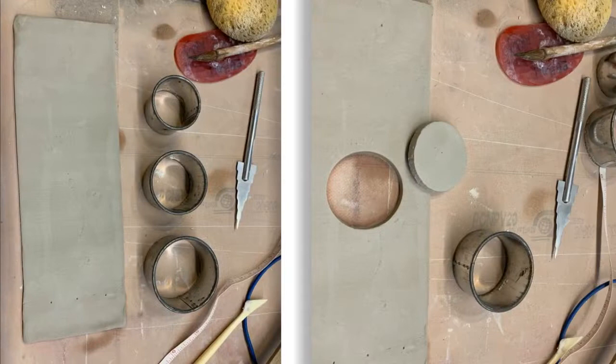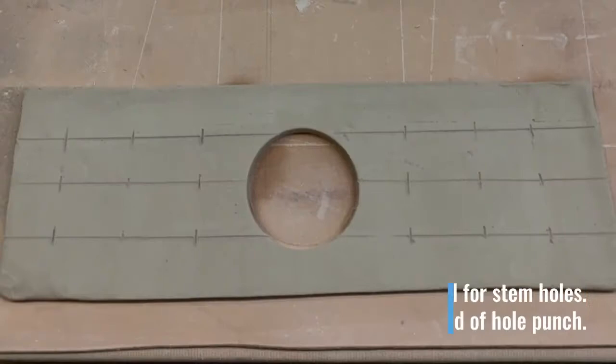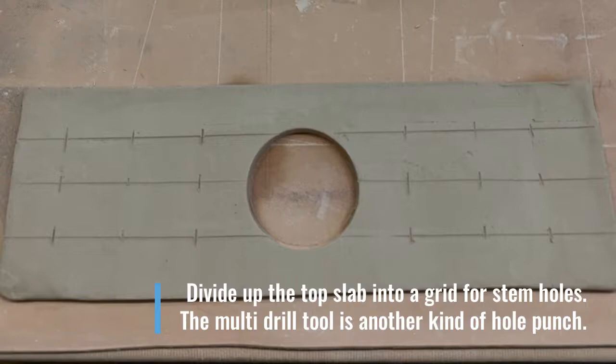It's time to add the main circle of the top slab. I've chosen the center of the two circle cutters because I like the size with respect to the length of the flower brick top. After I have cut that circle in, I divide up each side of that length into nine spots where I can add the small stem holes.